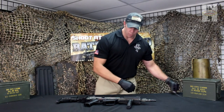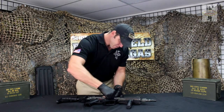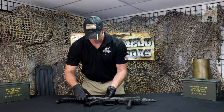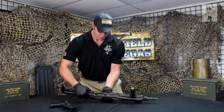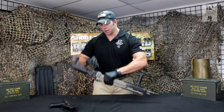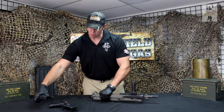To take this one apart, we're going to start with the trigger pack. We've got a couple of takedown pins here — these ones will pinch your fingers, so you want to use something to push those in. This is our trigger pack. We're going to remove the buttstock; there's a button back here. Bring your buttstock up and that will expose your buffer spring.